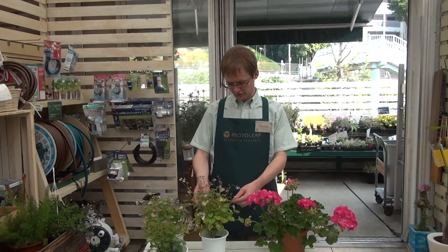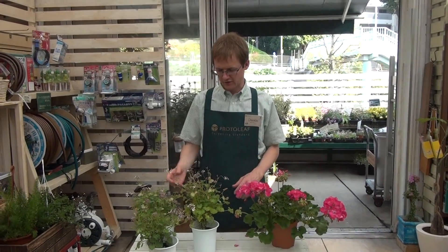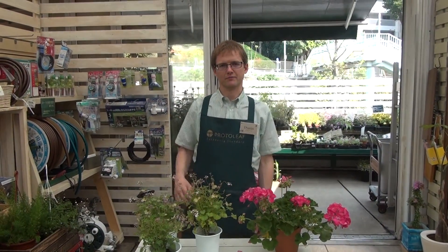lots of sun with well-draining soil, and it's okay to use a slow-release fertilizer on them to keep them growing all year long. Thank you very much.